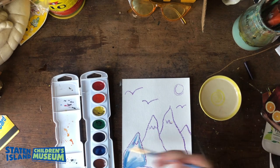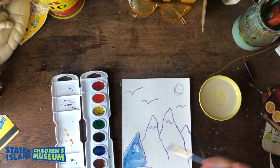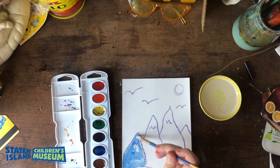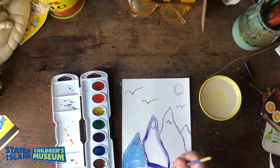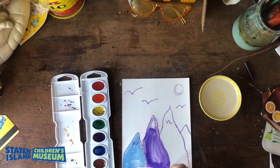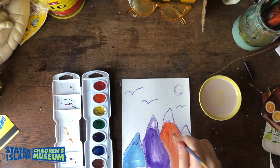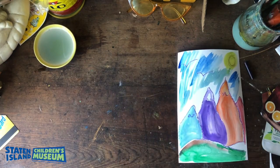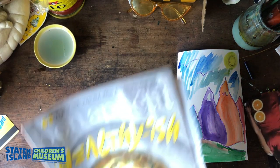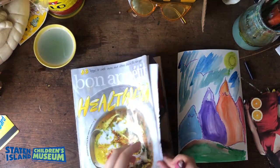You could also use food coloring — whatever works for you, there are totally other options if you don't have watercolors. Now I'm going to fill in the background, and once the background is totally filled in we can move on to the next step. Once you've finished painting your background, set it aside so it can dry, then turn your attention to your old magazines and pictures — these are what you're going to use to cut out and collage.